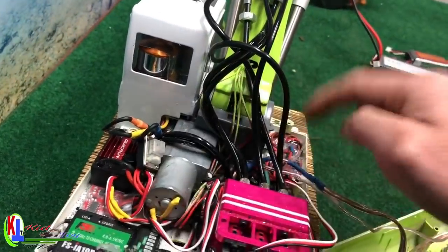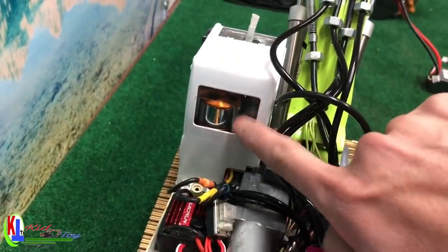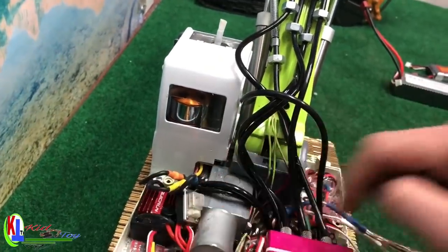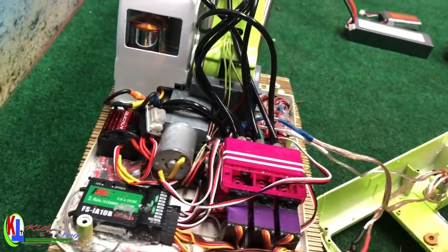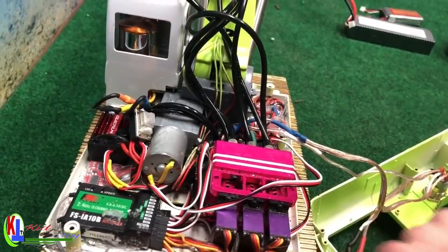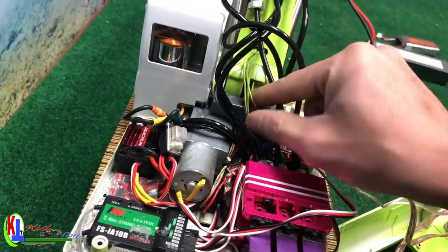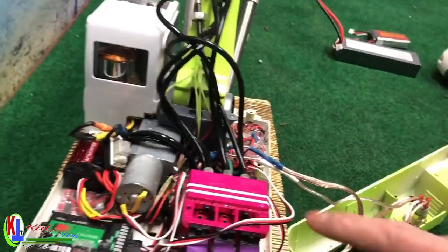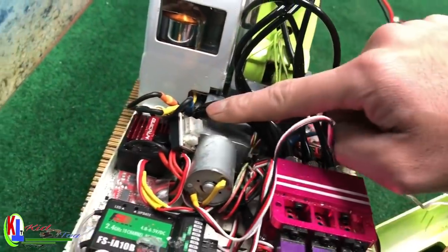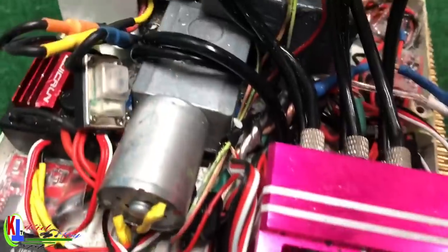So three ESCs, and this big ESC right here is for the motor pump — that's four. For the servo of the valve you don't need to add any more ESC because it just comes with how it is. For the light you need one more ESC, but if you buy a light that comes with an ESC you don't need to add one. So in total you need five ESCs.